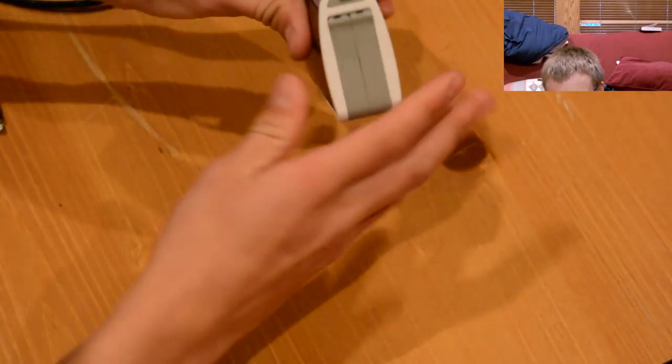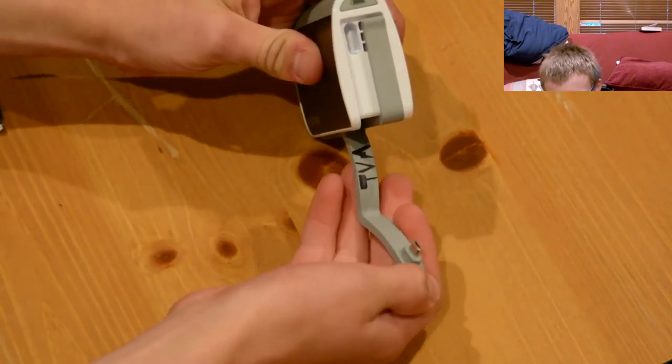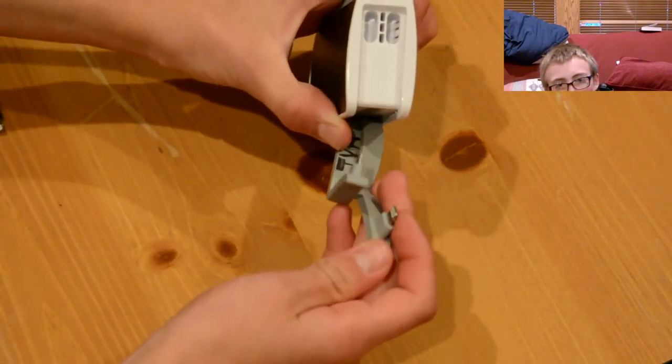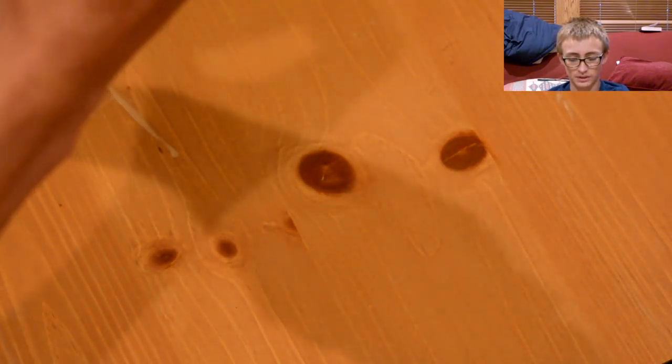The best feature by far of this battery pack has to be the two plugs here. You have your iPhone lightning adapter and you have your micro USB. No USB Type-C yet, but I'm pretty sure they'll do that in the future. It's really neat that they have this capability right now to include these plugs so perfectly.